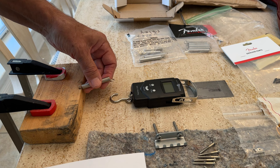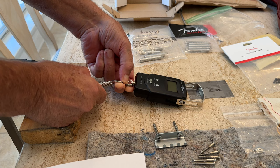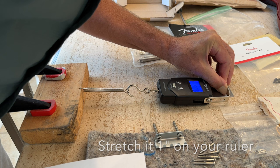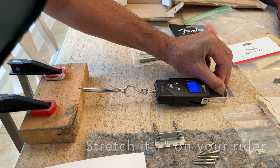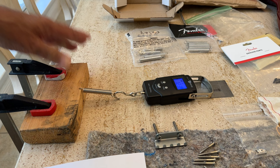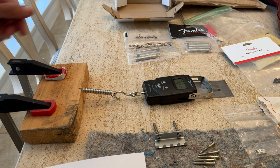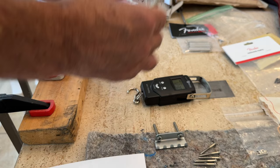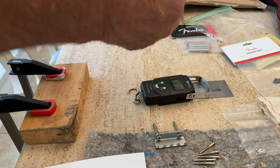I forgot — I wanted to demo how I do this little test. Just take a fish scale, drill a little hole in a piece of 2x4, clamp it to the table so it doesn't slide around, then stretch the spring out. This one looks like it's reading 12.3. You can test all your springs that way. I'll use that so that if I've got three tight ones and two that are not as tight, I would put the three on the outside and middle and the two in between, just to keep it consistent.